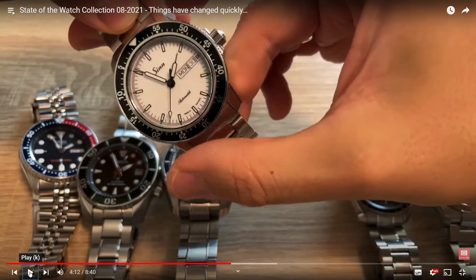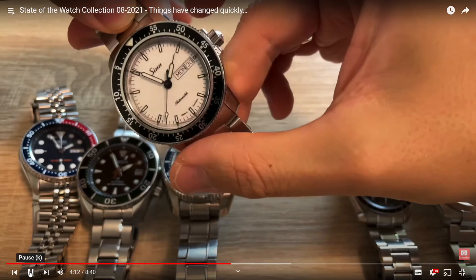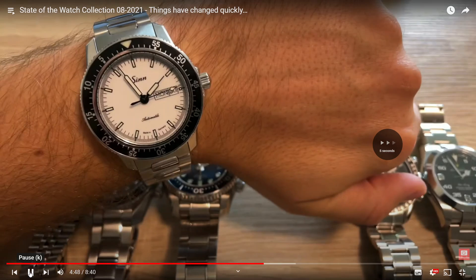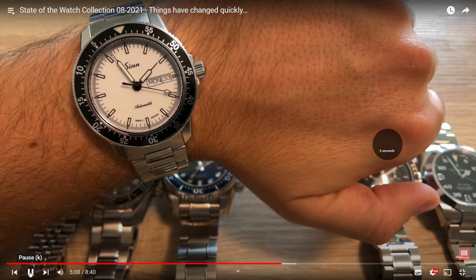The Sinn is quite nice — quite understated. There's one issue: if he keeps the Sinn and the SKX, he's got two divers, but I would still keep the Sinn in the collection as a nice middle-of-the-range piece in what's going to be a four-piece collection. I do like that Sinn. It's a nice small collection and I do like the white dial — white dials don't always work but it does on this one.